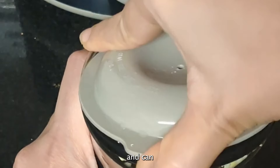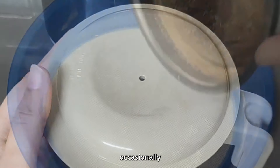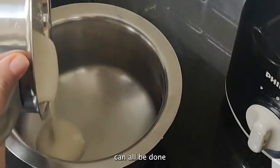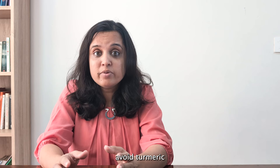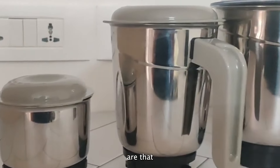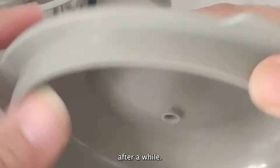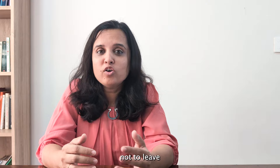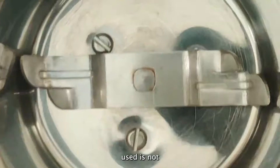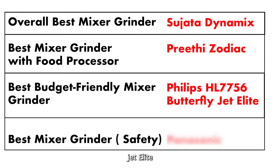The Philips HL7756 is well designed and can grind dry and wet ingredients with equal ease. You can even grind garam masala occasionally without much trouble, and chores like dosa batter, chutney, and masala can all be done easily. However, avoid turmeric as it could be a bit too much for the motor. Its drawbacks are that the jars are thin, the plastic lid of the multipurpose jar tends to become loose after a while, and you need to avoid leaving the jars wet for too long, as rust can develop underneath the blade since the steel is not 304 grade.